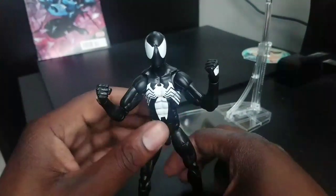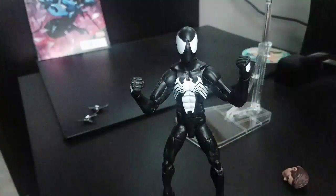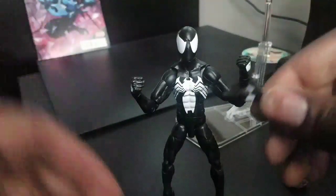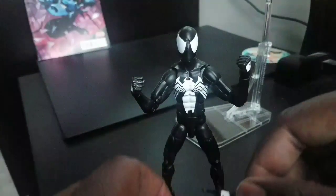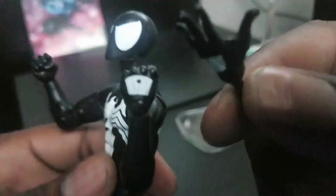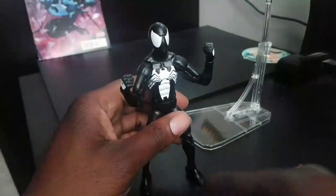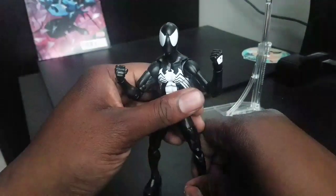All in all, this is a great figure as far as aesthetics. But it is a little hindered with the items it comes with — it only comes with wall crawling hands and does not come with web shooting hands. If you don't know, the webs come out of the suit up here. Symbiote Spider-Man does not need web shooters because the suit makes the webbing — a little fun fact there.